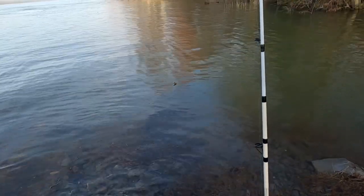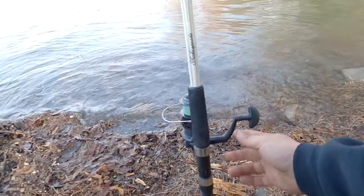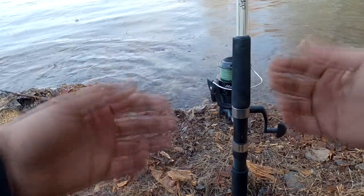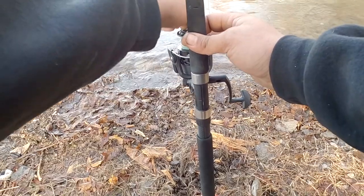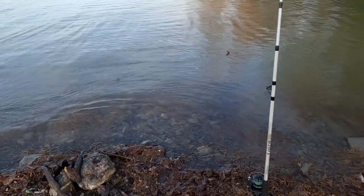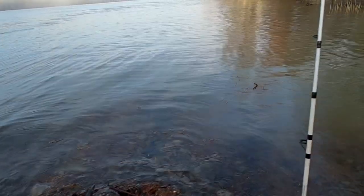Alright guys, once it's done sinking, tighten up on the line until it's about like that. Then what I like to do is loosen my drag almost to the point where there is no drag — then all that is is clicking. The reason I like doing that is because I don't like sitting around. So now if something decides he wants to go after that and takes it, I'm going to hear it when he runs off with it and I can come over and handle it. Now since we've got that set up, let's go after some white bass — let's go get our other rod.